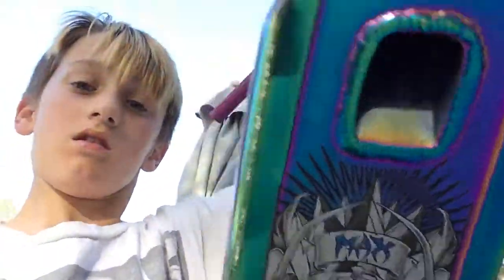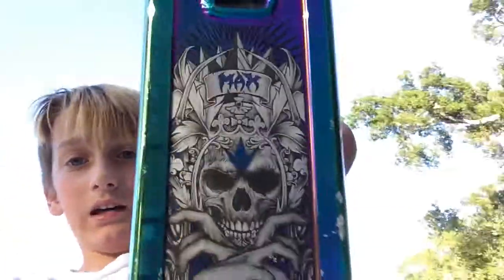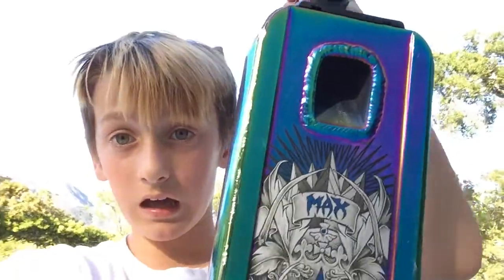Hey guys, today we are doing a scooter check because I got a brand new NV Max Peters AOS V4 deck. I was going to do a building a scooter video but in San Francisco, and now we are in sunny Santa Barbara. I needed a headset spacer or else it wouldn't work, so I didn't film it. So let's get into the scooter check.